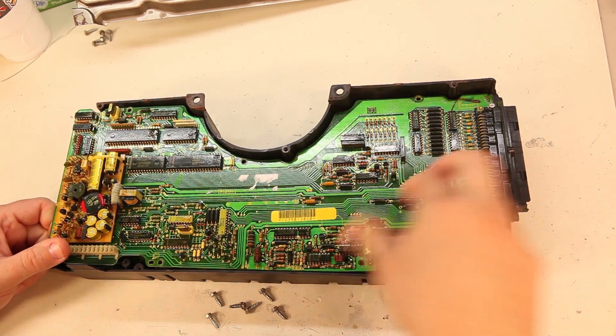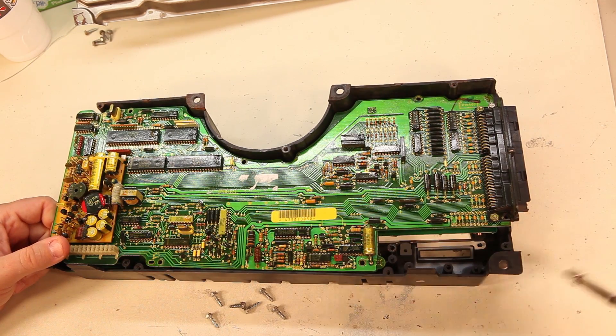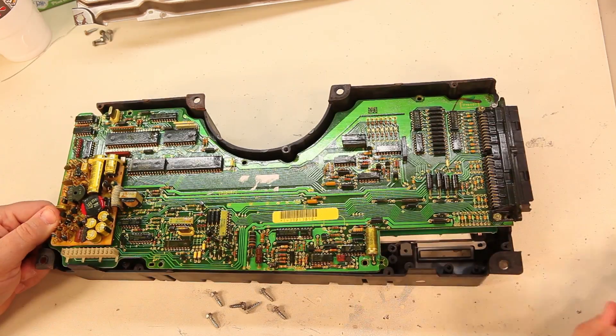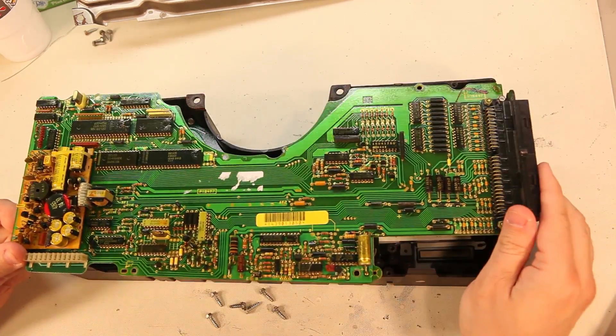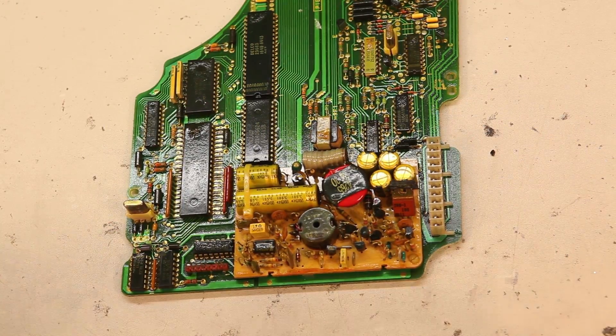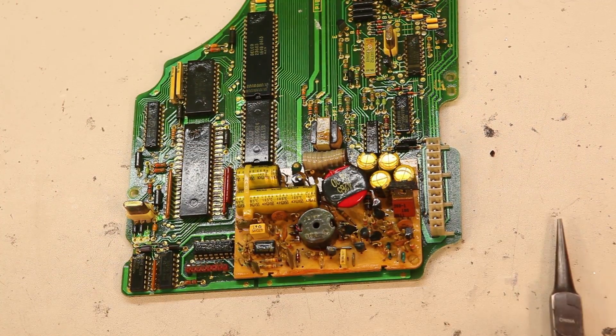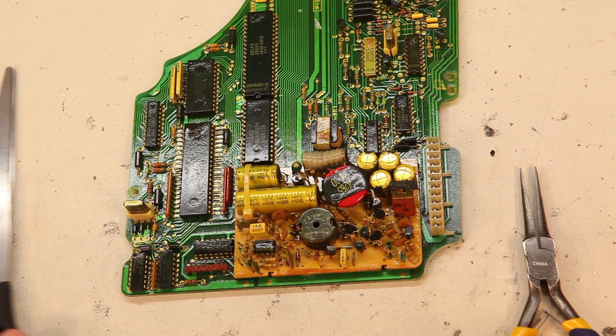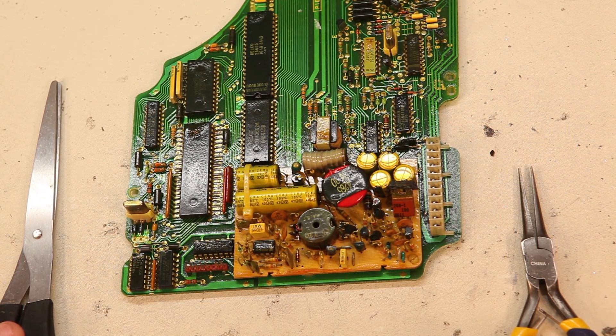And again, we will lift here and the board should come free. To remove the power supply, we're also going to use some needle nose pliers, and we'll use a pair of scissors a little bit later on.